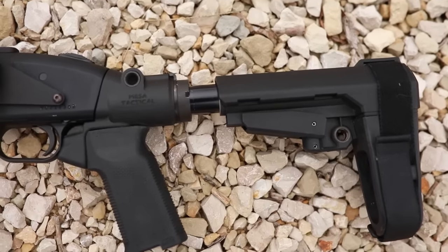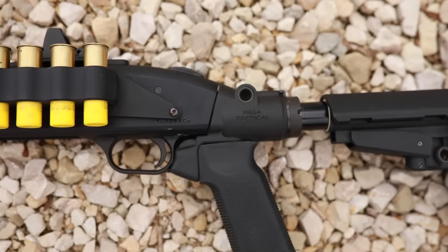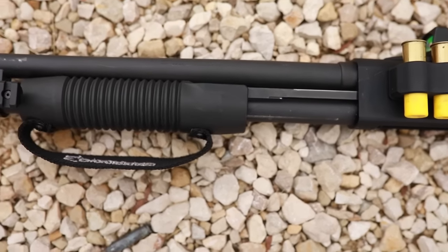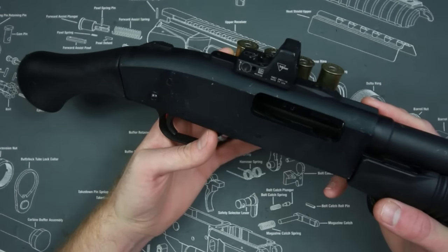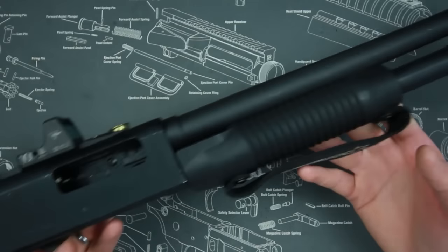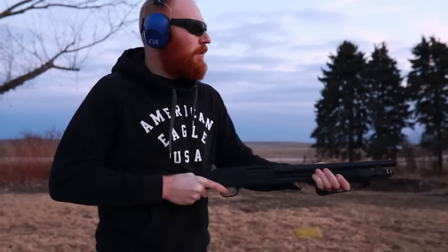What would you use this gun for? Number one — fun on the range. The 20 gauge with its lower recoil is just a super fun platform to shoot. Even though it stings a little more than a 5.56 or a .22, the bang you get out of this is a good time. Pumping the shotgun and shooting it like your old 80s action movies — it's a real 80s action fantasy type of gun.